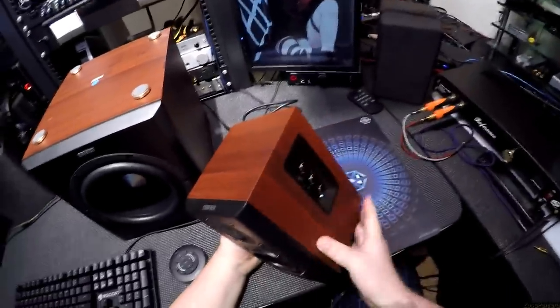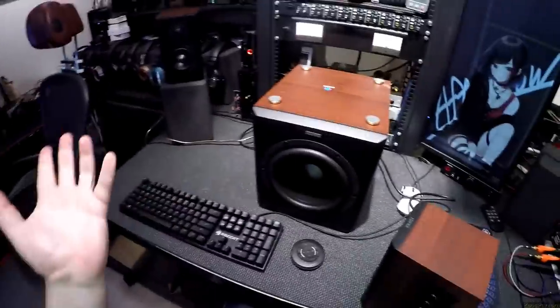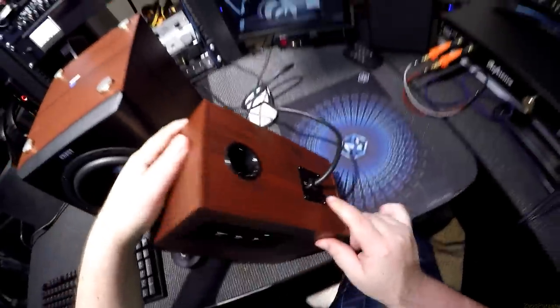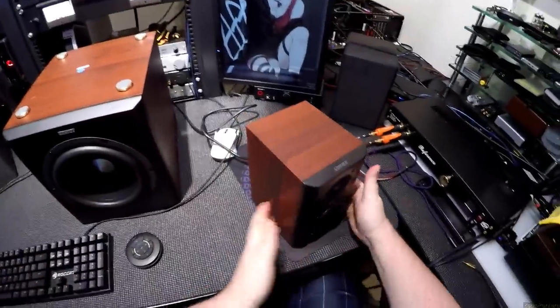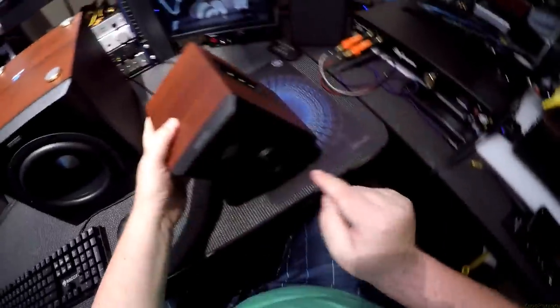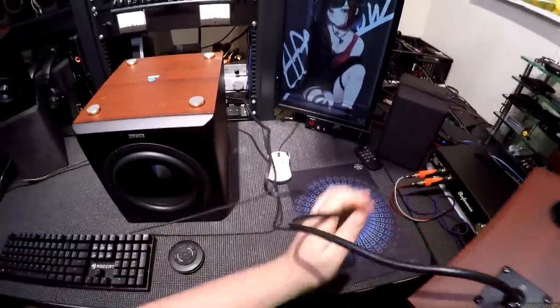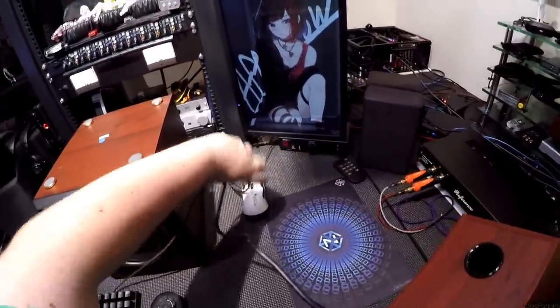You get bass and treble adjustments right on the side. Then you get to the back and you realize this is an attached cable. Whereas the passive side has five pins that come out, this one doesn't — because it has to do bi-amplification for the tweeter and the woofer, plus the control panel in the front, a digital volume knob, bass, and treble — because the amplifier is in here.